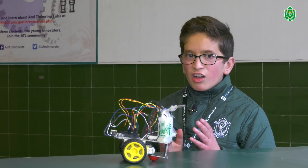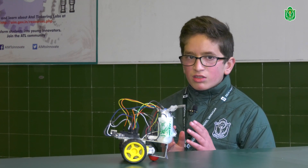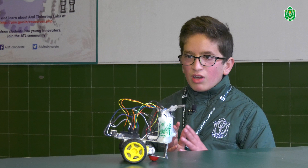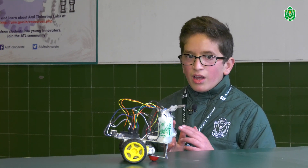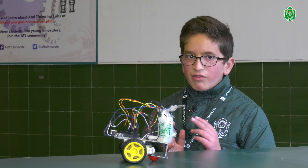I got the idea for my project when I was searching the web about how many accidents have been caused due to fire. I found that 50% of accidents have been caused due to fire. So I thought we should make a machine that could extinguish fire without human help, and I made a firefighting robot.